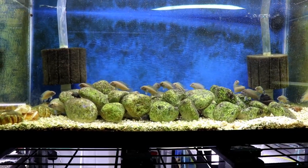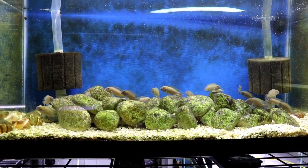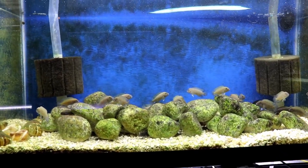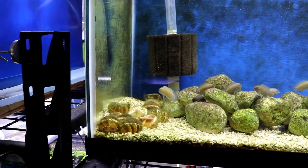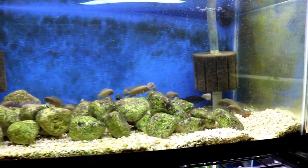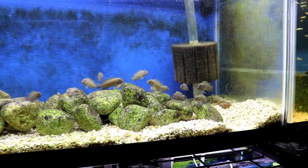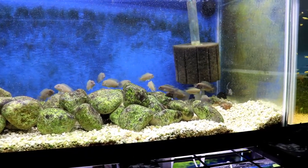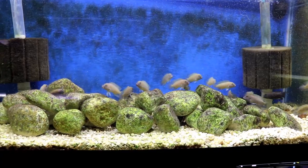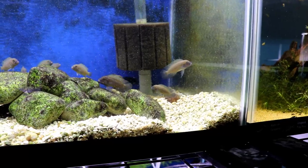The next fish on the list is the Telmatochromis temporalis. These guys are sometimes known as shell dwellers, but in reality they're just shell brooders — they don't actually live in the shells, they just like to have their babies in them. As you can see, we've got some bigger shells in here so that these guys can breed. These are just highly personable fish. Now granted, they are very skittish — if I move towards the tank too fast, every single one of these guys will dive down into the rocks. But when you look at their faces, they just have a tremendous amount of personality.